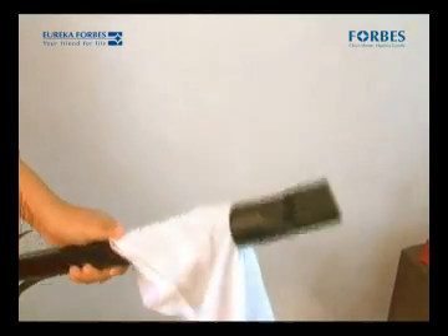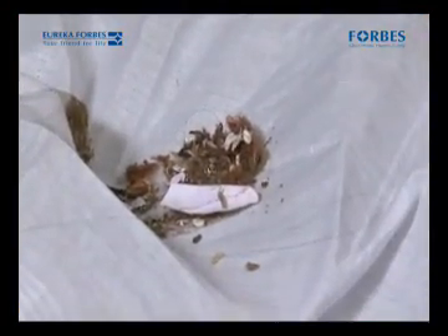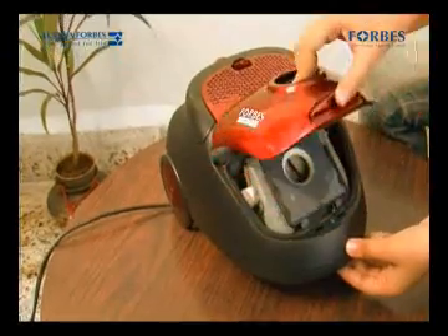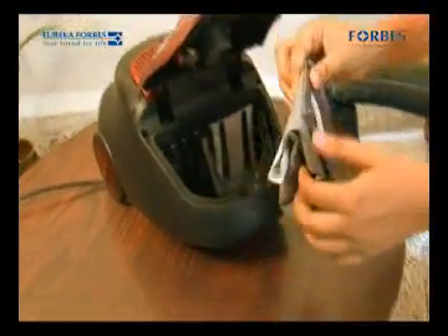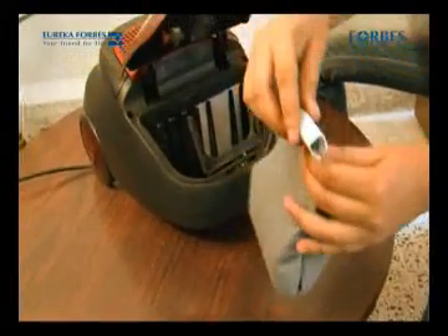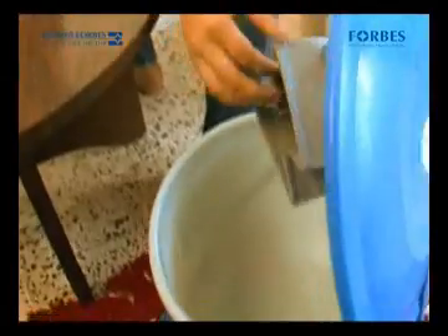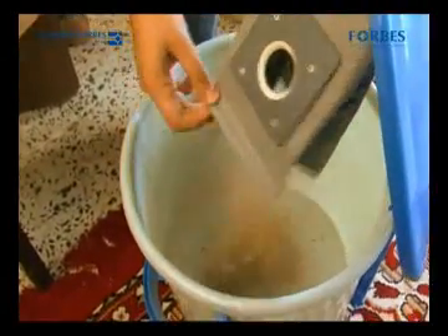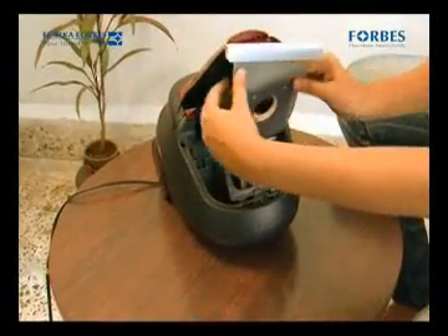Come, let me show you how much dirt is gathered here through this demonstration. Could you have imagined that so much dirt can come out from here? Once the dust bag is full, open the hood and bring it out. Empty the contents in a dust bin and refit it in the machine.